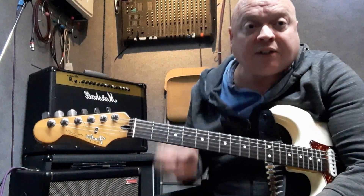That's the first lesson in the blues. Next time we'll be doing the pentatonic scale in the blues as well. Happy playing!